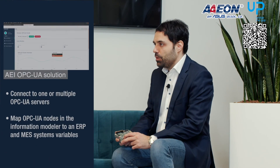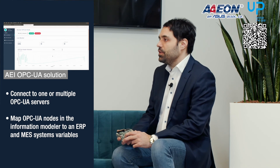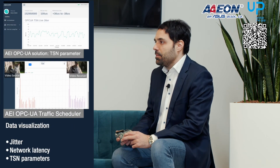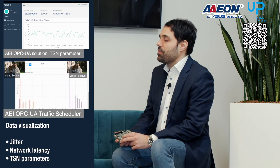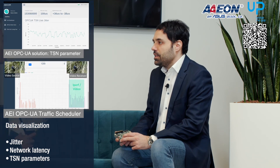Great, we have talked about so many good features of this product — why don't you showcase a real demo that can give the audience an even better idea of the AppSquare Pro capabilities? Sure. We have cooperated with our software partner AI within Aon's AI and IoT ecosystem to integrate their OPC UA solution with a web-based information modeler tool — a complete OPC UA toolkit which allows you to connect to one or multiple OPC UA servers, browse and map OPC UA nodes in the information modeler to ERP and MES system variables. It also provides several benchmarking tools for better data visualization in terms of application jitter, network latency, and TSN parameters.